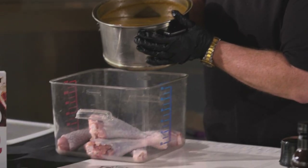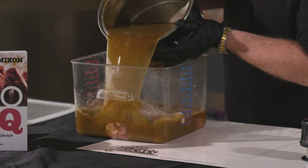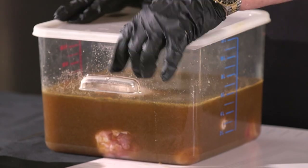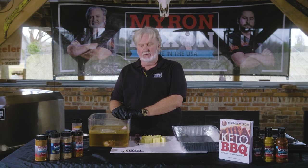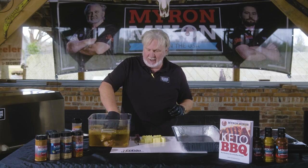We've got the last two legs prepped. We're going to take our brine that's cooled down — it has to be cool, you can't use it hot. We're going to snap it down and it goes back in the fridge for at least eight hours or overnight.